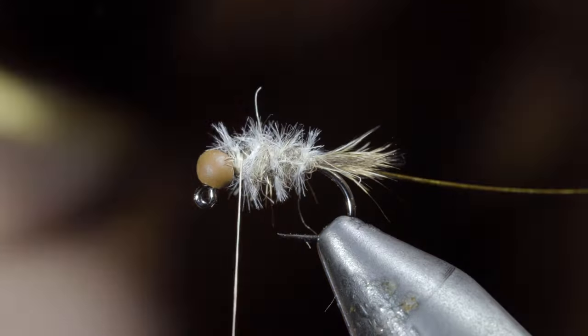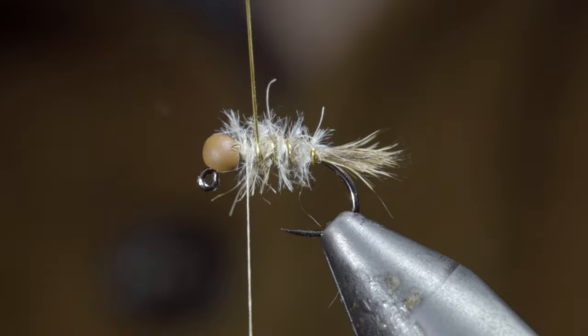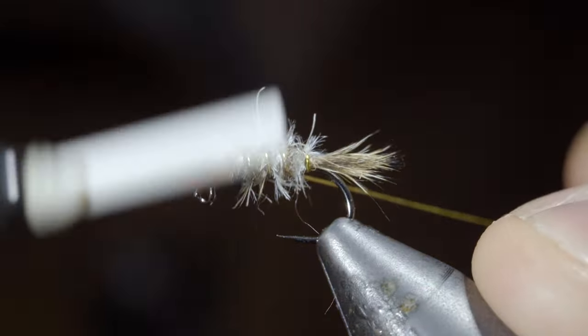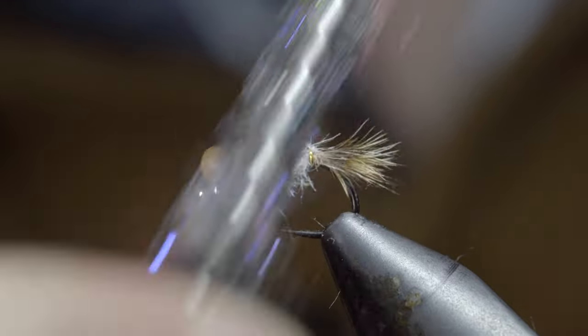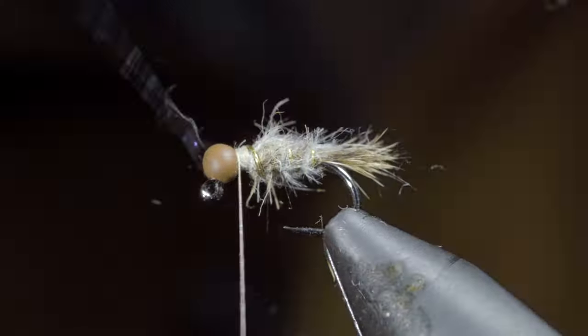Snip your excess free, then grab your gold wire and counter-wrap the ostrich herl to add some durability and flash to our pattern. Secure the wire in place taking tight wraps both in front as well as behind the wire, and helicopter the excess free. Of course, brush everything out to give it a nice buggy look.